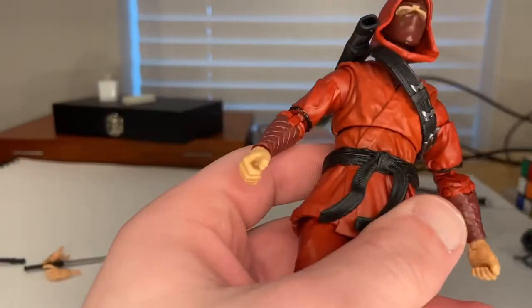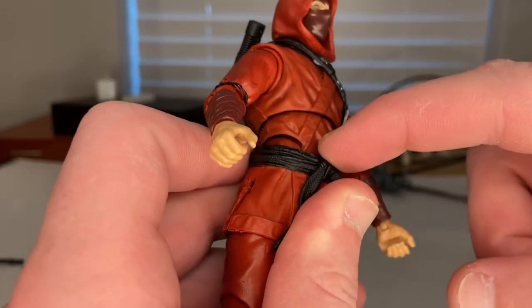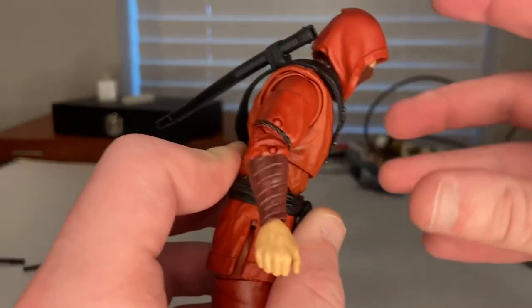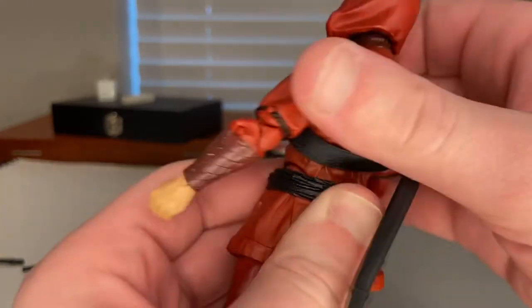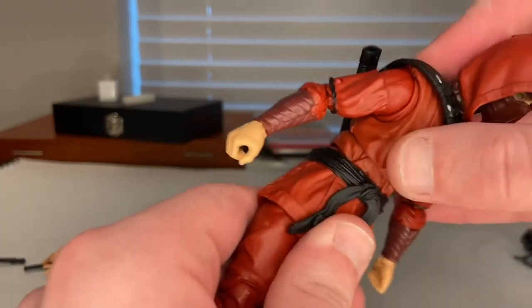The wrist can hinge down, hinge up, and rotate 360 degrees. What I really like about this figure is that it has a diaphragm joint and also a small ab crunch at the bottom, similar to what they did with the retro Spider-Man figure. With the diaphragm joint he can go forward, backward a little, and side to side with 360-degree rotation.